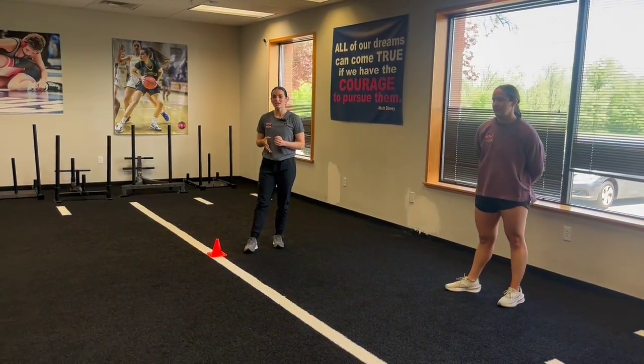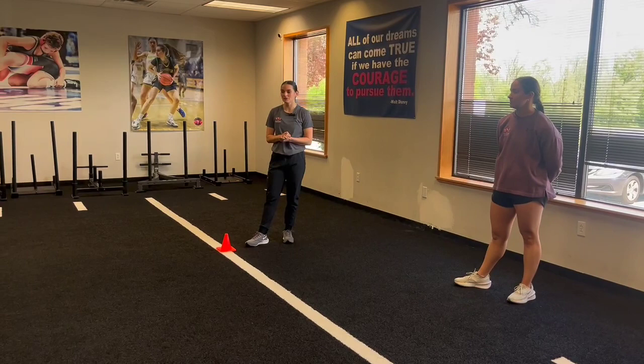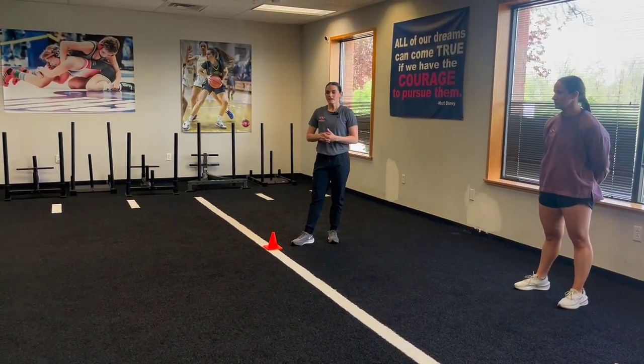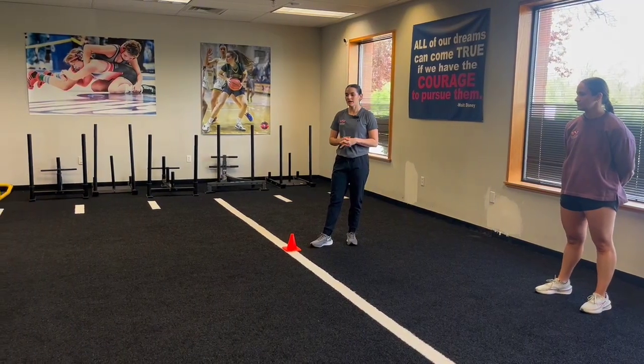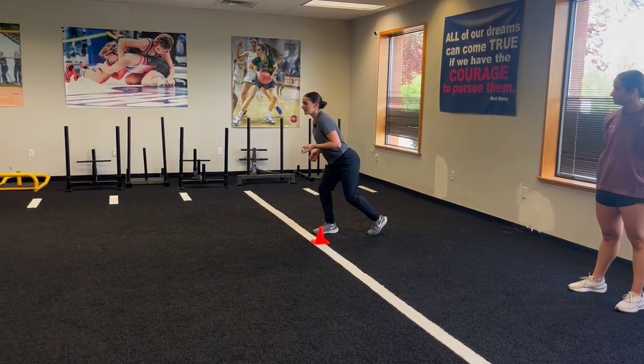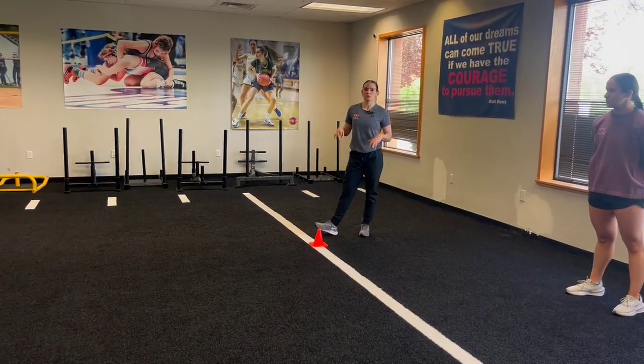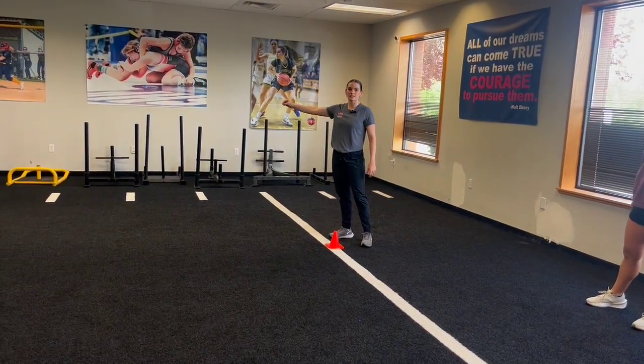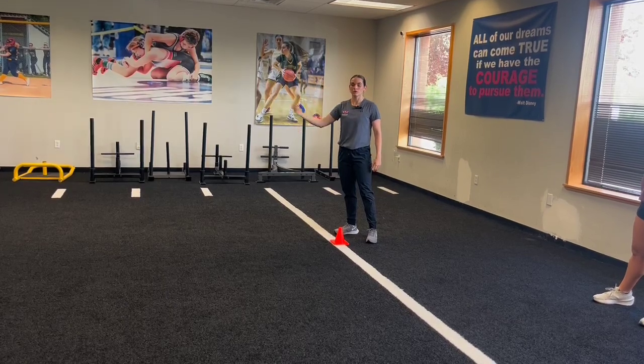Now we're going to add in a visual element to our star drill. The athlete is going to have to remember the color sequence that we give them. I'm going to start in a three-point stance. Morgan's going to give me a get set — Coach Morg behind the camera — and then she will give me a color sequence that I'm going to have to remember, and then she'll give me that go call.